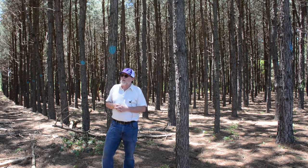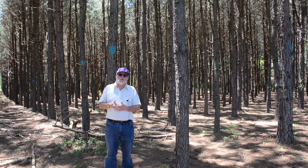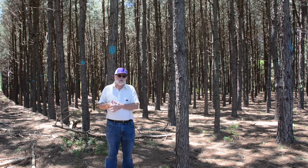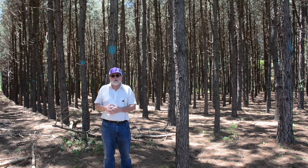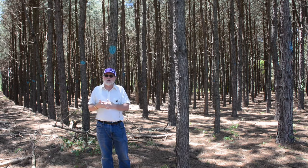People often ask me if silvopasture can be commonly used for hardwoods. There are a lot of examples where it is, but not so much for wood production — more often for nut production. You've probably all been to Pecan Park; if you look at the layout of those trees, that's essentially a silvopasture setting. Those trees are in rows, spaced out — that was the old pecan orchard area, set up specifically for nut production with a livestock component as well.